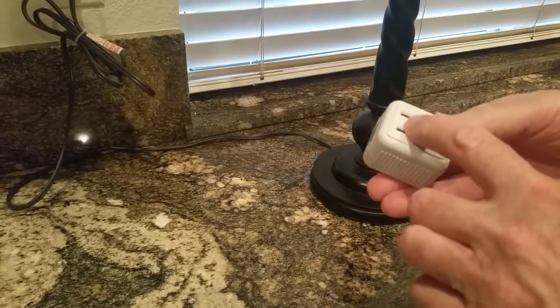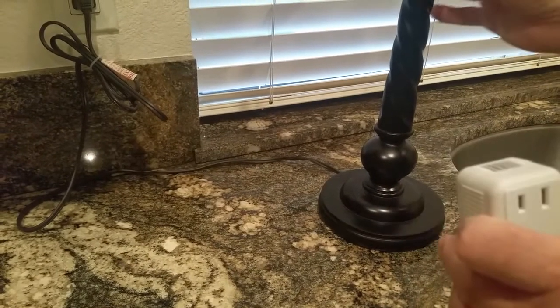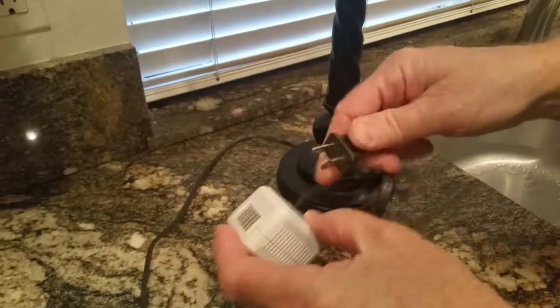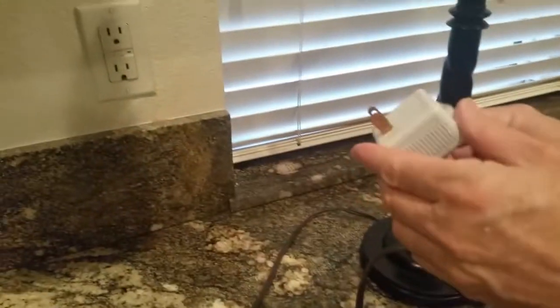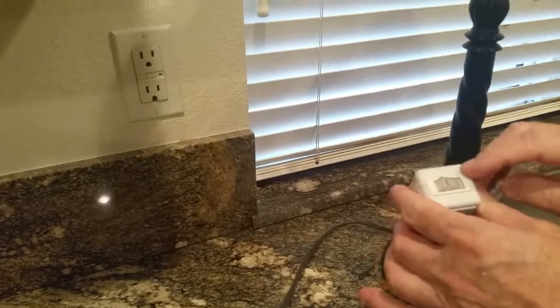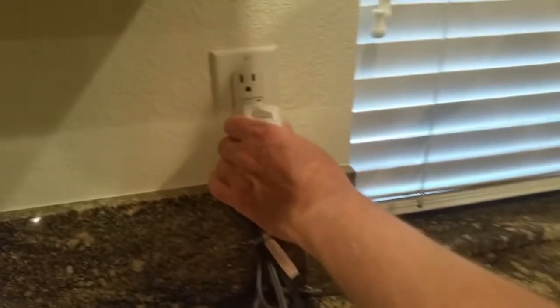Here's where you plug the device in — notice it's only a two-prong outlet on the switch, so it's designed for two-prong plugs. Since this lamp has three prongs, we're going to unplug the lamp, plug it into the switch, and then turn the switch to the off position so the lamp is not working.